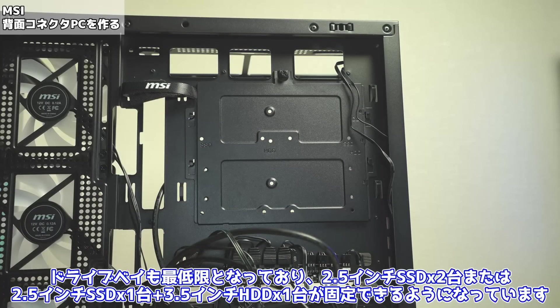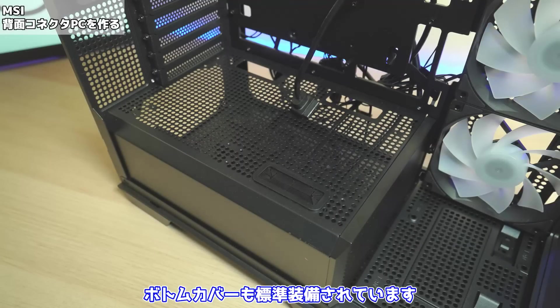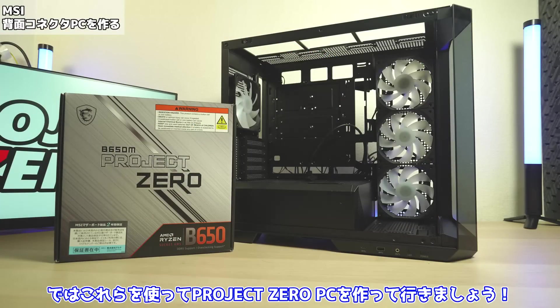ドライブベイも最低限となっており、2.5インチSSD×2台または2.5インチSSD×1台と3.5インチハードディスク×1台が固定できるようになっています。ボトムカバーも標準装備されています。ただしサイドファンがあるため、後方から途中でカットされておりますが、奥行き200mmまでの電源ユニットが搭載可能です。ではこれらを使ってプロジェクトゼロパソコンを作っていきましょう。